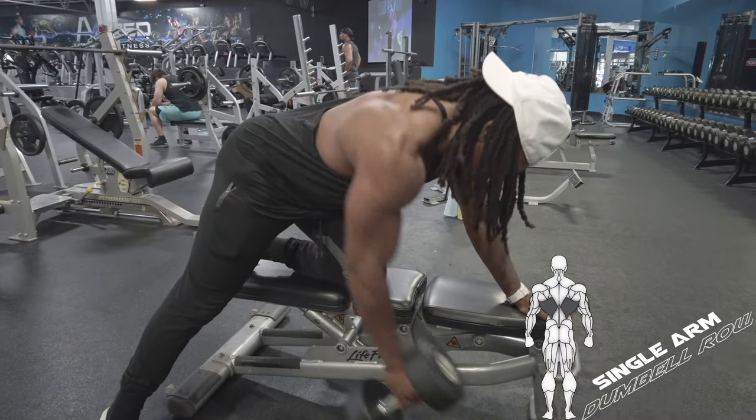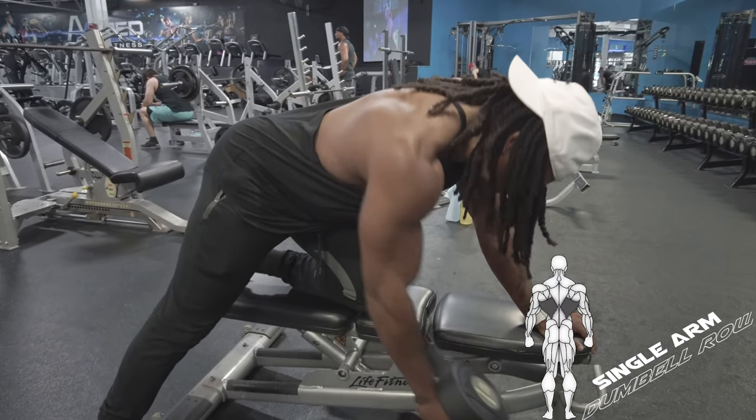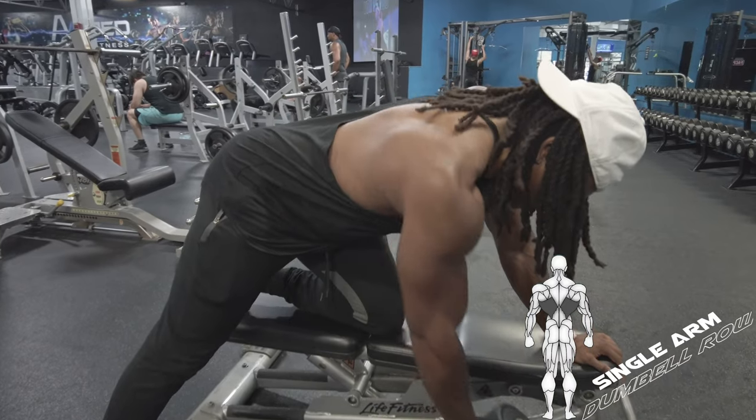What's up fam? Today we're going to be going over how to do a single arm dumbbell row. And this is the single arm dumbbell row.